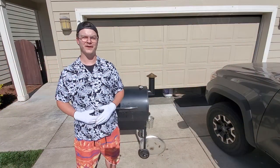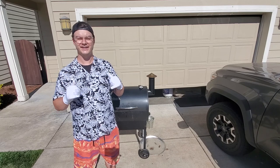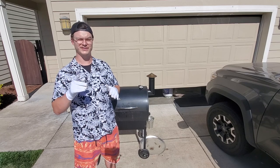Now that our pork belly has reached an internal temperature of 150 degrees, I'm going to take it off the smoker. I'm going to take it inside and let it cool down, and then I'm going to slice it up and get ready for this weekend when I'm going to fry some up and do a taste test for you guys.